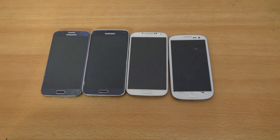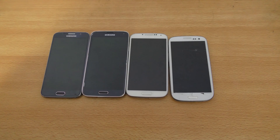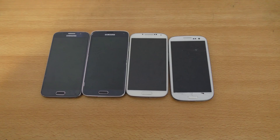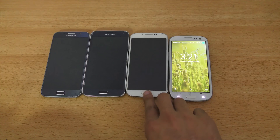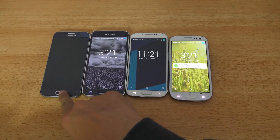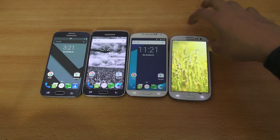Hey guys, so I got a request for doing a benchmark for Android 6.0.1 on the Galaxy S3 and S6, so I thought why not make a combined video of all these phones. You can see I have my Galaxy S3, my S4, my S5, and my S6 here. All of these are running on Android 6.0.1.